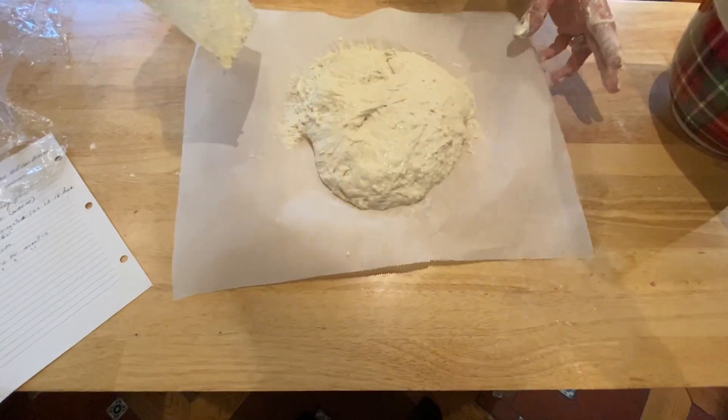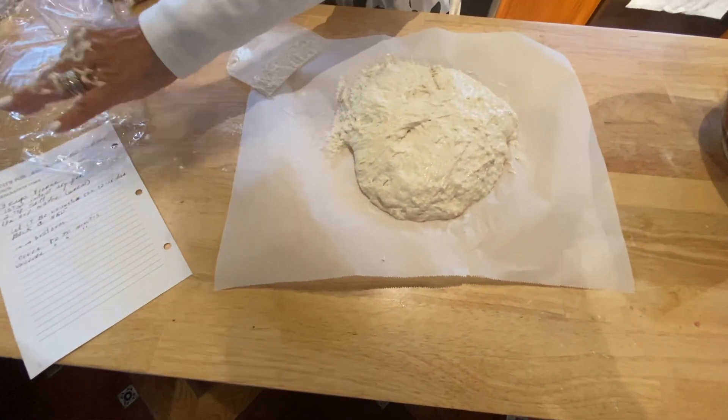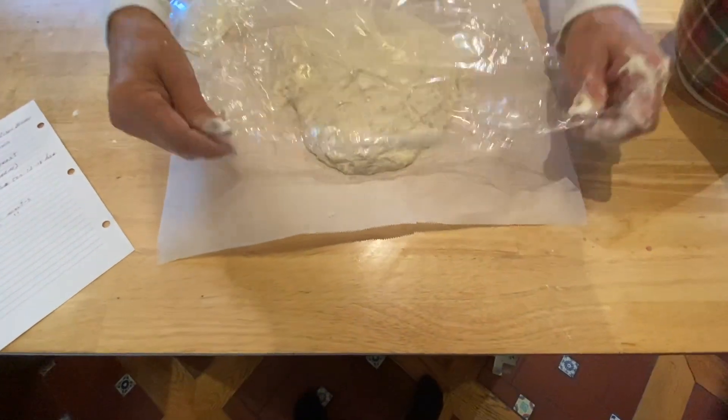That's all you have to do. Now you let it rest for 30 minutes and then it'll go into the oven.